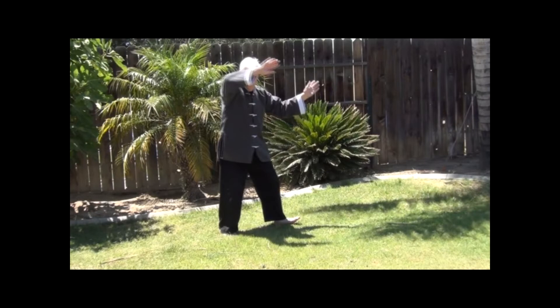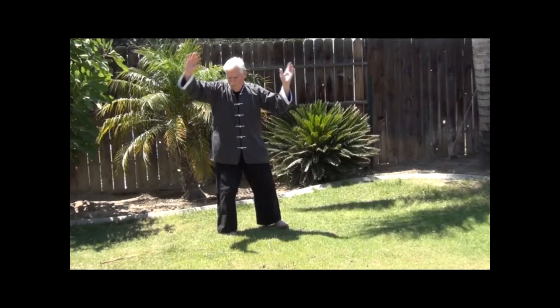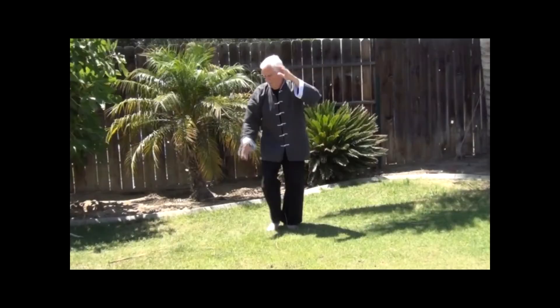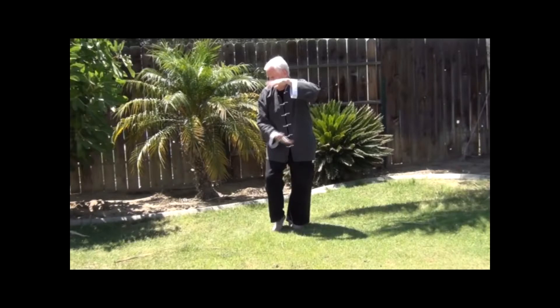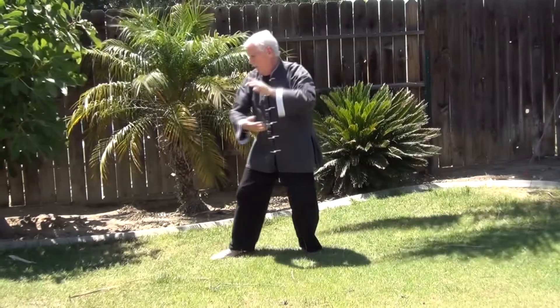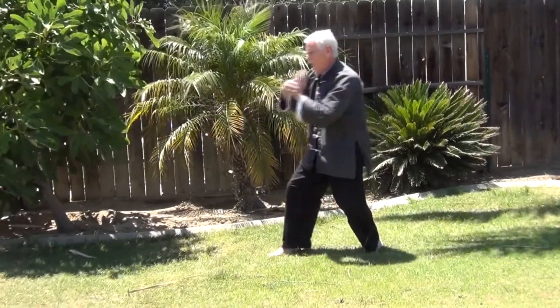We are going to do a couple of things at the same time, so watch carefully. As we turn to the right, raise the right arm. The right arm is going to complete a circle when we turn 90 degrees. As the arm continues to circle to the outside, it's going to end up back in the Hold the Ball position — this time with the left hand on top, right hand underneath. Pull the right foot in, shift the weight to the left leg, and lift the heel of the right foot. From here, we're simply going to repeat the move that we just performed on the left, leading with the right arm instead of the left.